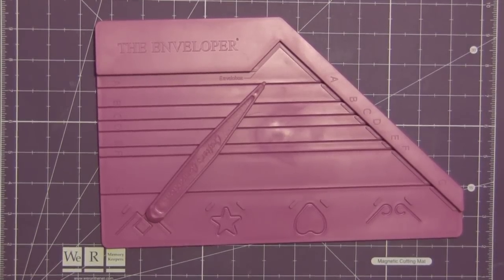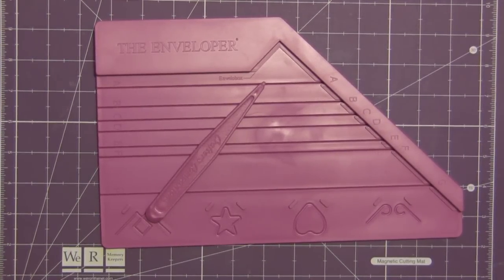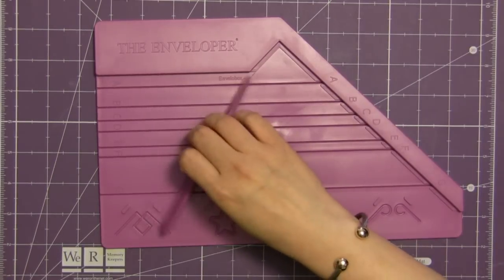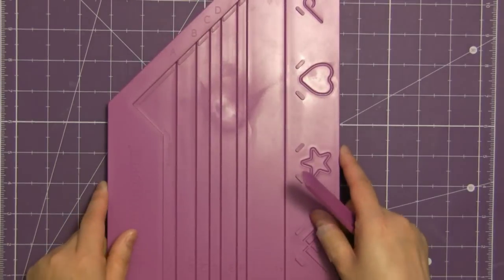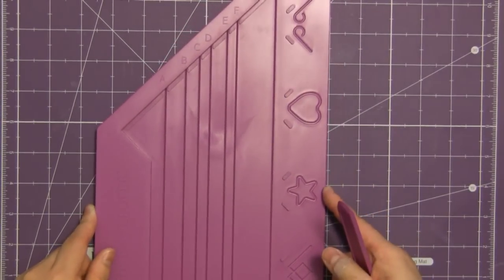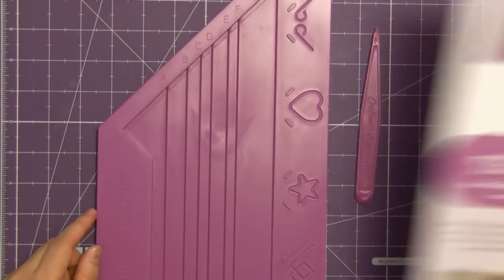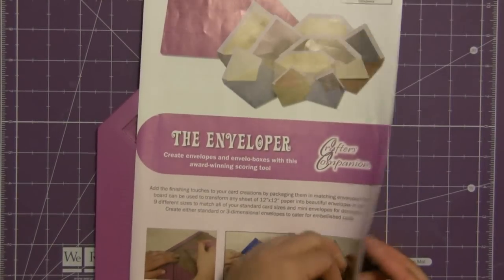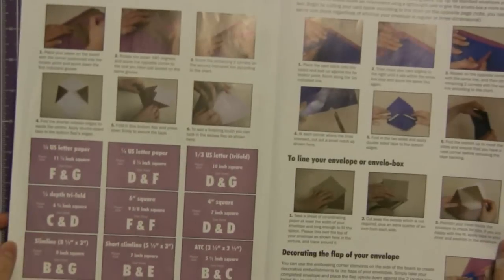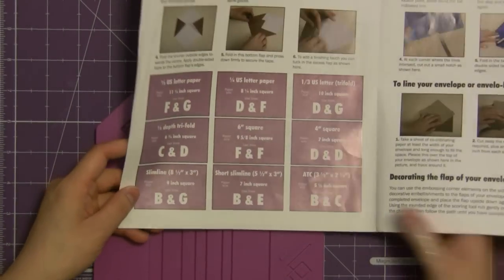Hi everyone and welcome to my video. Today we're going to take a look at the Enveloper. It's a really neat tool that lets you take any type of even scrap paper, as long as it's a square, and helps you make it into almost any size envelope that you could possibly need. It comes with the board, the tool, and a colorful pamphlet that has step-by-step instructions as well as a really useful chart that helps you make some of the more popular size envelopes.